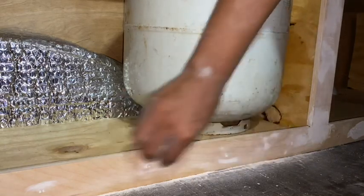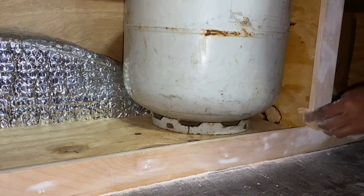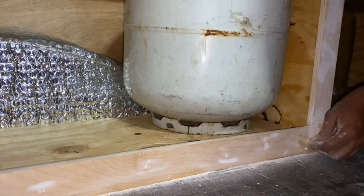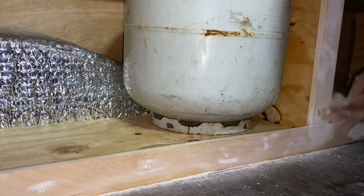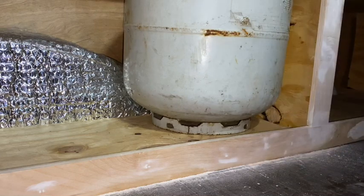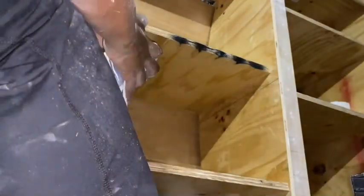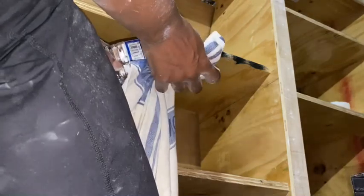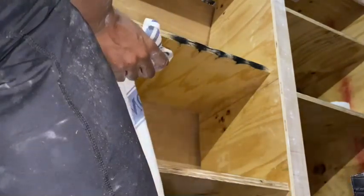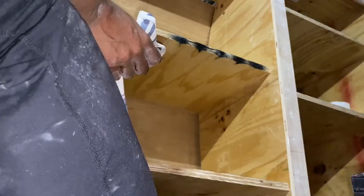Make sure you get a thicker grit sandpaper. This was a harder job for me because the sandpaper I initially got was not thick enough grit. I went back and got a thicker grit for the next thing I'm going to build. Watch videos like this all the way through — watch them a couple of times — to learn from other people's mistakes. That's how we learn.